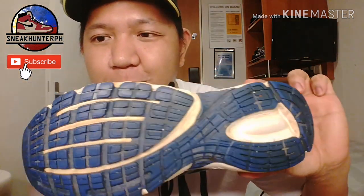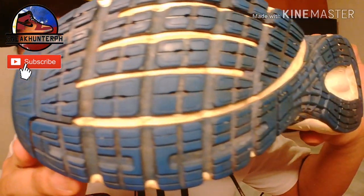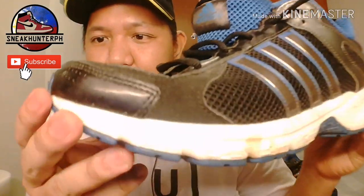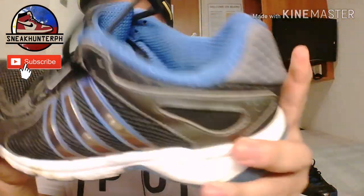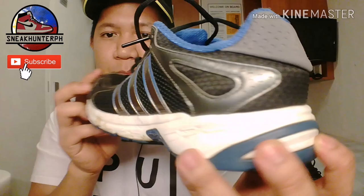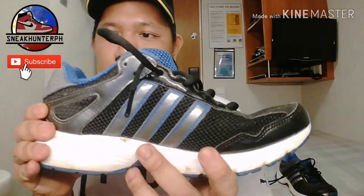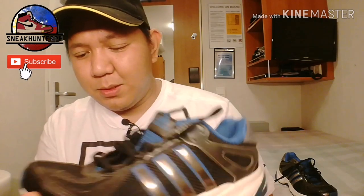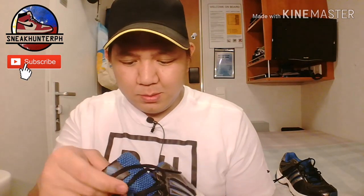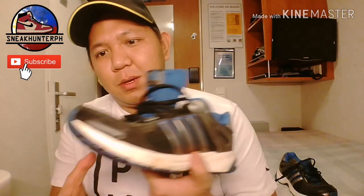So this is a garbage find. Let's look for damages or reasons why they threw it away. The outsole — no problems, still pretty solid. On the midsole, still pretty solid, still very flexible — it's a Light Strike EVA midsole. No problems there. On the upper, let's check for sole separation. For me, everything is okay — 7 out of 10.